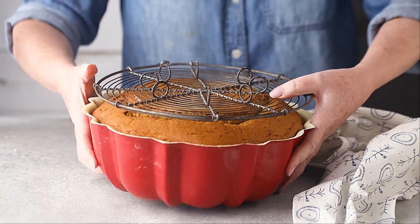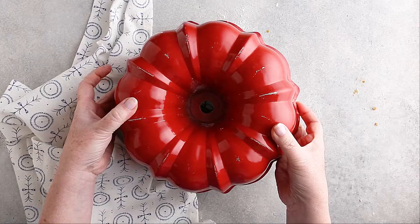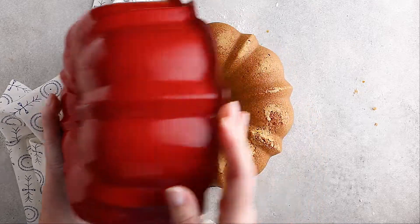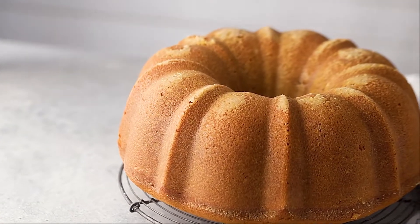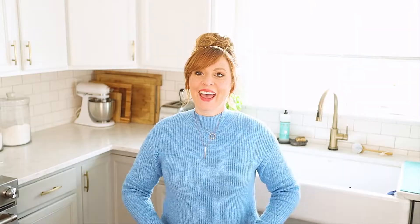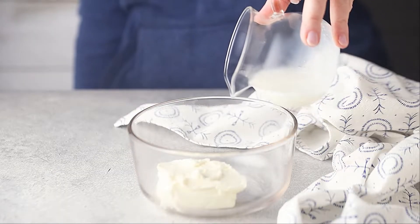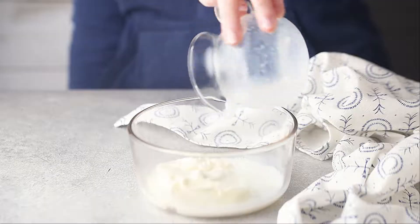Once it's cool enough to handle, you can flip it out onto a wire cooling rack. Then it's time to get going on that luscious cream cheese glaze. It's really helpful if your cream cheese and your milk are not cold from the fridge, so set them out ahead of time to warm up to room temperature, or you can zap them in the microwave for about 10 to 15 seconds.